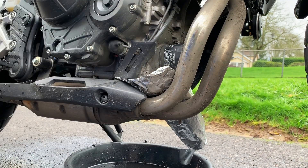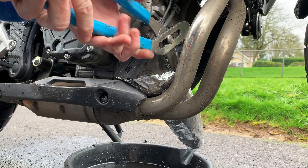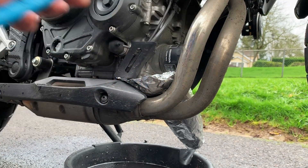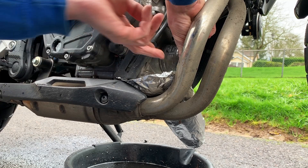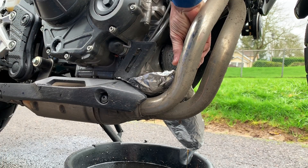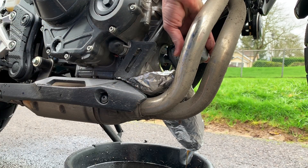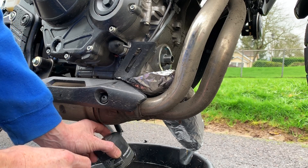The filter is pretty tight so we're going to use channel locks to get it off. There we go — that tin foil worked out really well. I think all the oil just went into the tin foil, and it's still draining in there. I might as well drain the oil filter out in the tin foil. That worked better than I thought. We're going to let that drain for a minute and get a rag to clean this up.